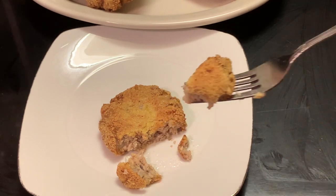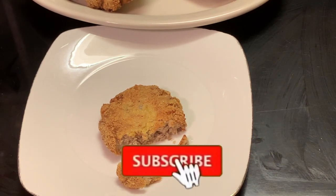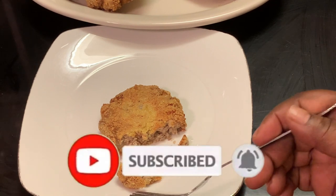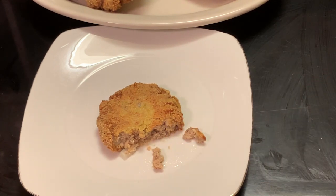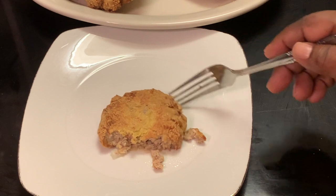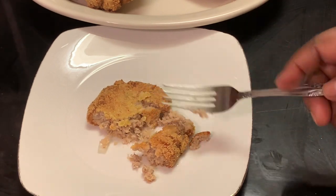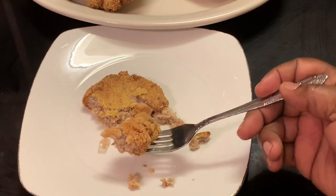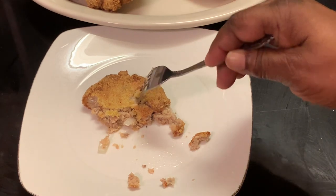I hope y'all enjoyed this recipe. Don't forget to like, share, and subscribe to our channel, and please don't forget to hit that notification bell so y'all can get our new and upcoming videos. To all our new viewers and subscribers, you are welcome welcome welcome to our channel. As always, y'all have a blessed day, bye bye for now. Love y'all, stay safe and be blessed.